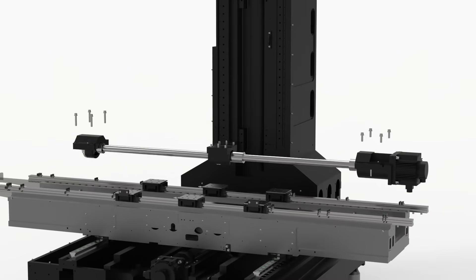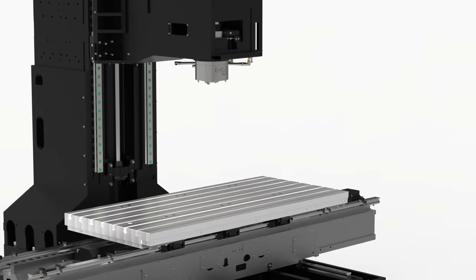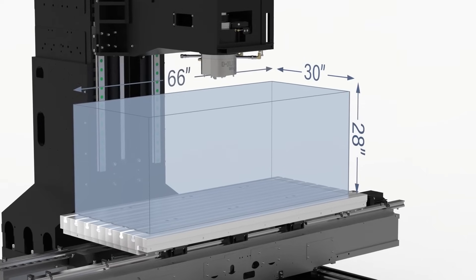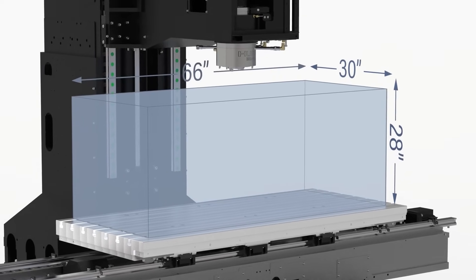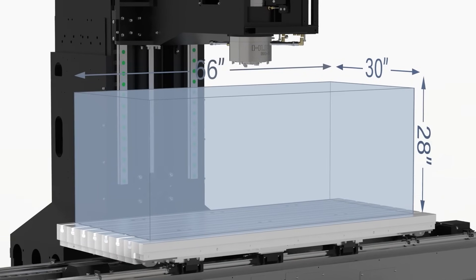Having a longer table than the actual X-axis travel on the machine gives us a lot of benefit when we're trying to fixture work. We can put clamps, hold-downs, and things like that outside of the actual work envelope of the machine, giving us usable space outside the machining area and allowing the entire machining area to be utilized for part manufacturing.